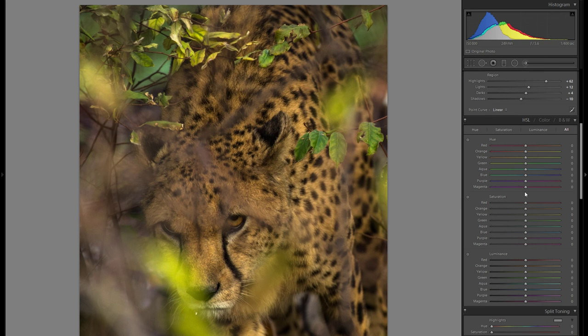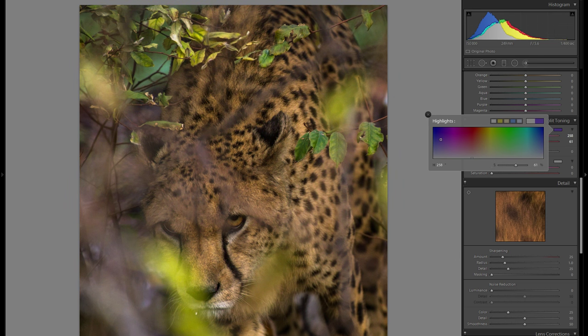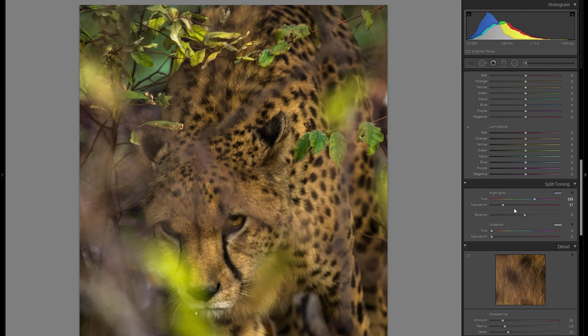The HSL tool doesn't really have too big of an impact here so I'm not gonna mess with that at all. Split toning — if you have anything with a lot of colorful light, a sunset, or a landscape, it is worth playing around with, but with a wildlife picture like this one it probably won't work. I might go into the blues and add just a little bit of saturation. Split toning adds color very differently than the temperature slider — the temperature slider adds color evenly over the entire picture, whereas split toning adds color more in the highlights than in the shadows.